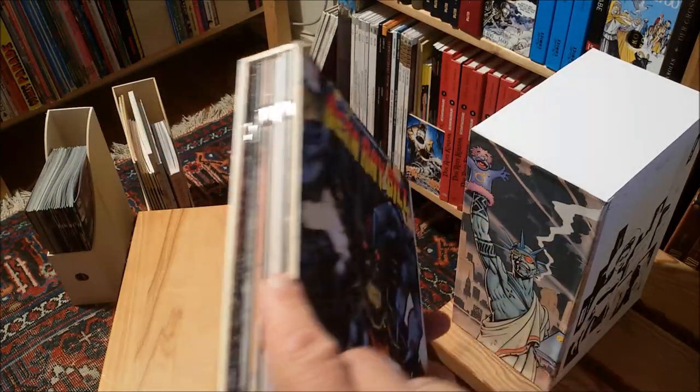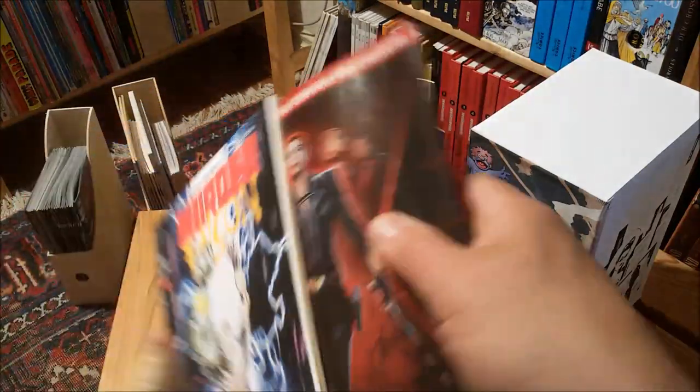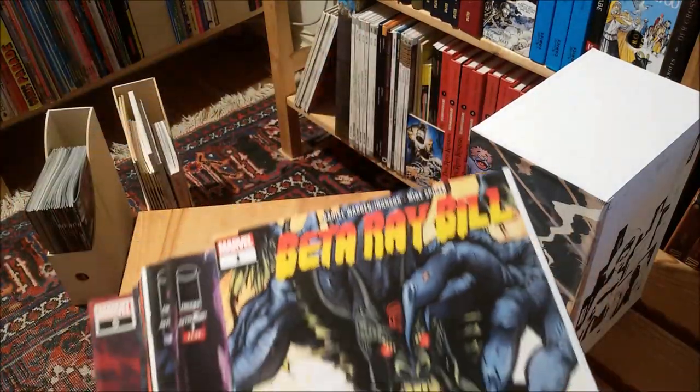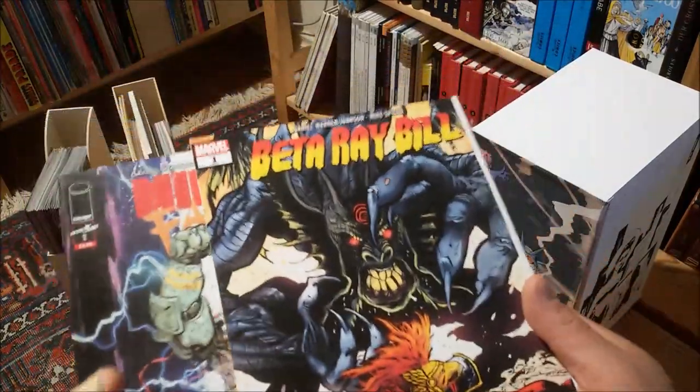Murder Falcon was written and drawn by Daniel Johnson and colored by Mike Spicer, and the same creative team did this other series as well, so I put them together in one box. You can see here — this is Murder Falcon and this is Beta Ray Bill. Always the question: in which direction you put this stuff. Maybe the other way around would be more logical.